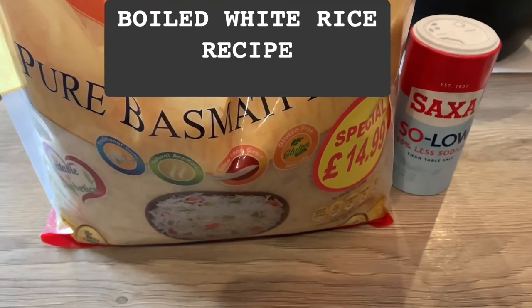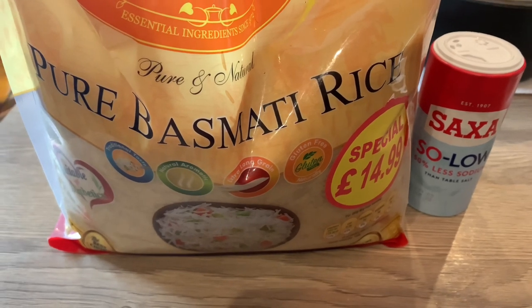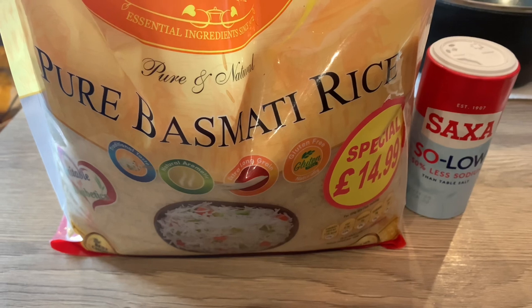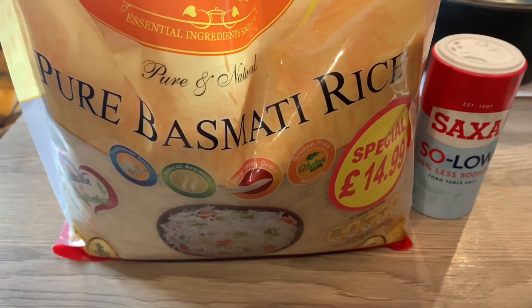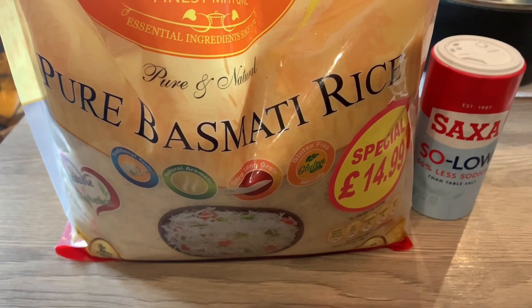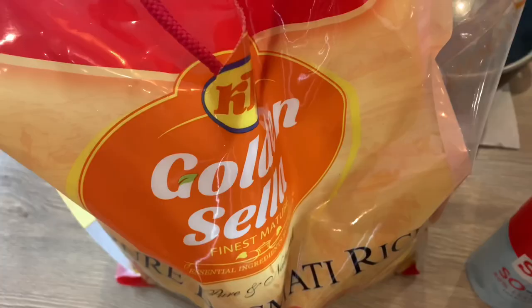Hello guys, welcome to my channel. My name is Efe, this is my kitchen — Efe's Food Kitchen. In today's video I'm going to be making basmati rice, pure basmati rice, the perfect way I cook it so that it is fluffy and doesn't stick together. Without further ado, let's get started.